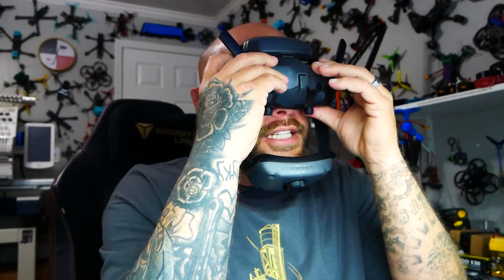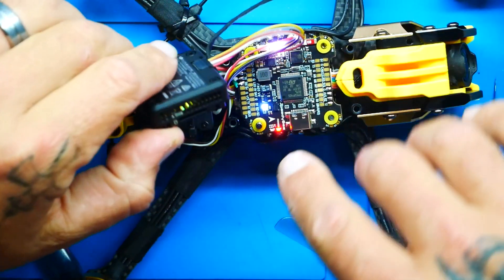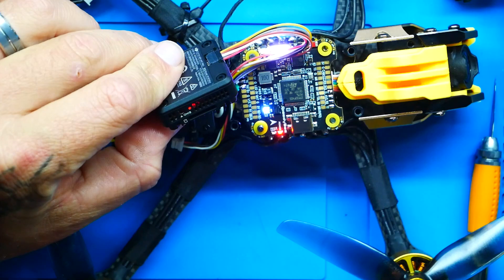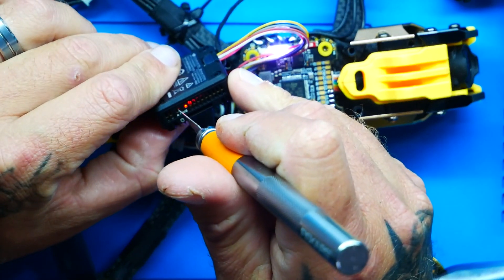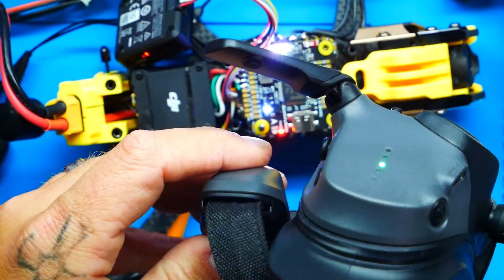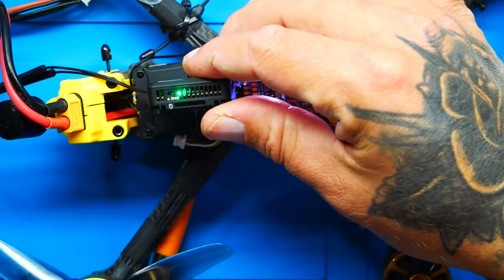Diving into the goggles, I need to go to my status and make sure that I am in the DJI O4 Air Unit — which I am. Now all I have to do is power up my air unit, which I'm going to do with power to the quad. You'll see that I have power. It says right here 'bind' with a little button, so I'm going to grab something small and press that button. Button is pressed and I am now flashing. Now I'm going to hold the power button on the goggles — two, three beeps — and you'll notice I've got the green light right there.